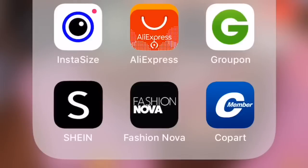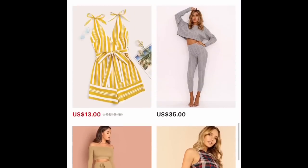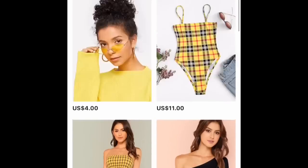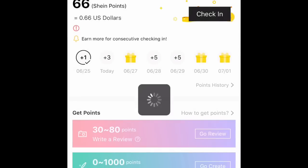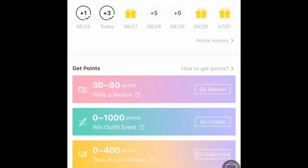Anyway, the good thing about Shein is they have some really cute clothes for really cheap, and they also have an actual Shein app. If you go to their page, they have discounts and a way to get points if you create an account. The way the points work is every one point equals one cent, so they add up. I had a total of 286 points, which came out to two dollars and 86 cents — and I used it!